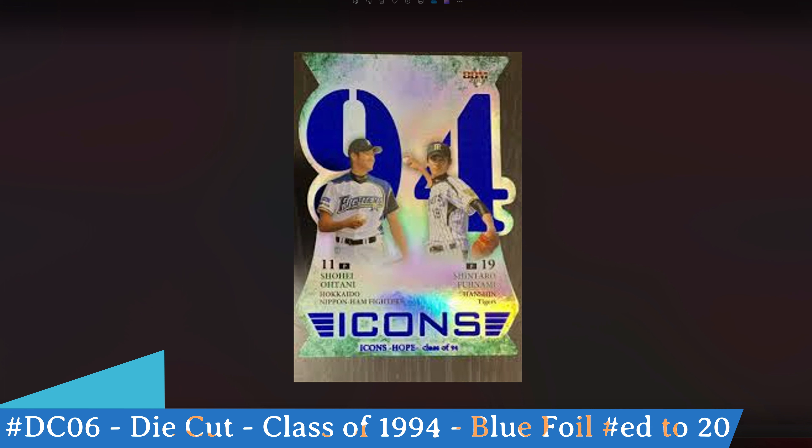This is the blue foil version of the Class of 1994 special insert — a really hard insert to find. You can see the blue foil on both the '1994' and at the bottom 'Icons' and 'Icons Hope Class of 94.' This is numbered DC06 but is the blue foil parallel, only numbered out of 20.